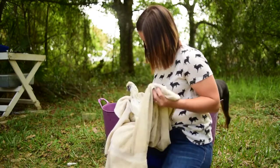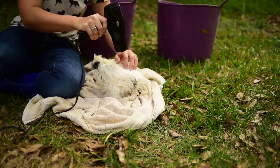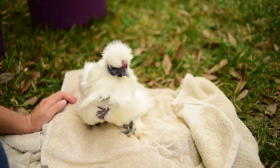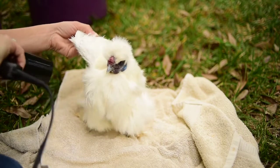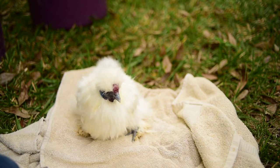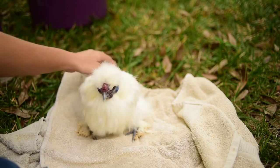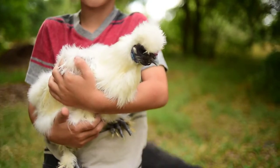Now we're going to focus on getting her towel dried off a little bit, and then we're going to blow dry her. Let's go ahead and wrap her up! Coco, are you all nice and clean now? You're so soft — look at you, pretty girl! There you have it, a clean silky.